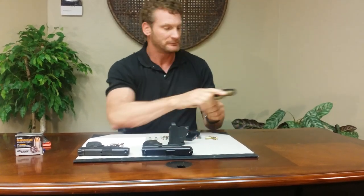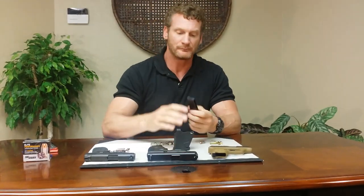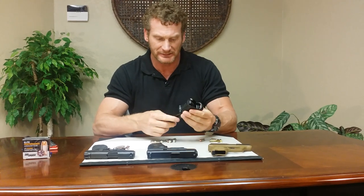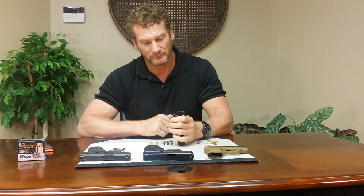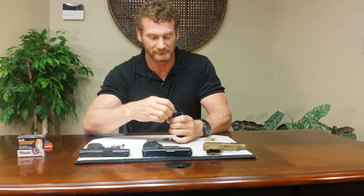First we'll start with the single stack 9mm. I've got the Ruger LC9 here. Make sure she's empty, clear. So you insert the magazine in the bottom, grab it like a pistol almost, pull, push down, drop it around, and let go. Wow, that works really nice. Pull, push down, drop it around — that really works nice. That is smooth.